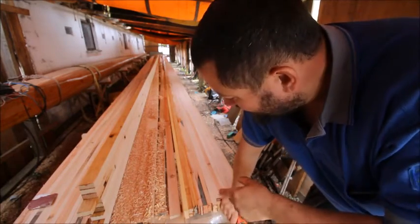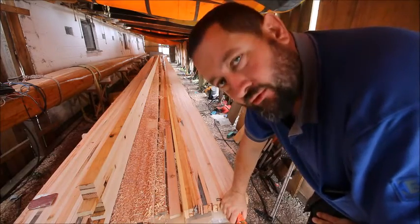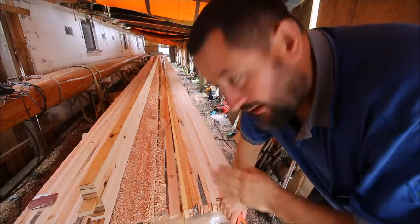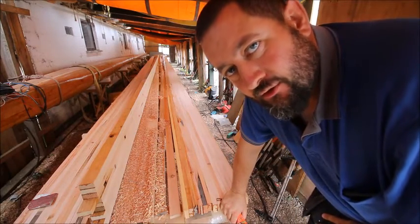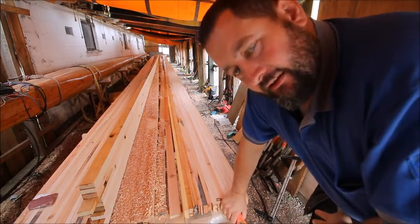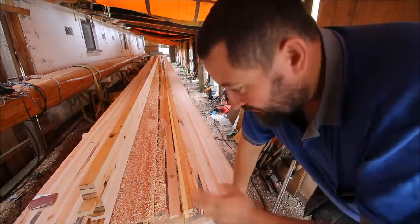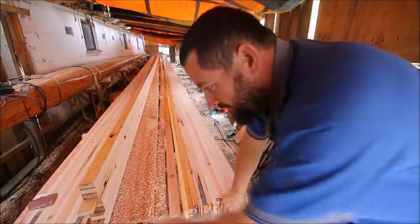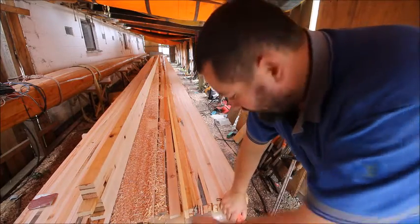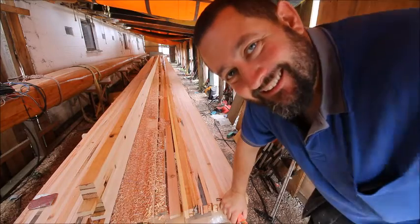Now I have primed the two planks that I'm going to glue together. They have to cure for three hours, so I'm just going to let it cure and do something else. Then this afternoon I can glue them together, and when that is done I can take the other middle piece and also prime it so that it's ready for gluing on the other side. Thank you for watching.